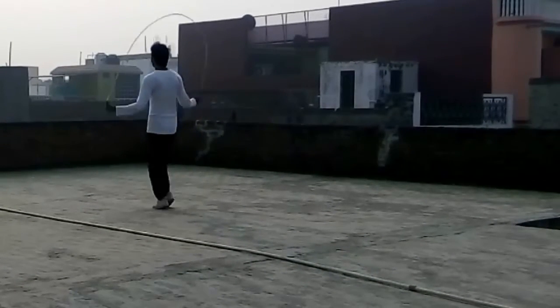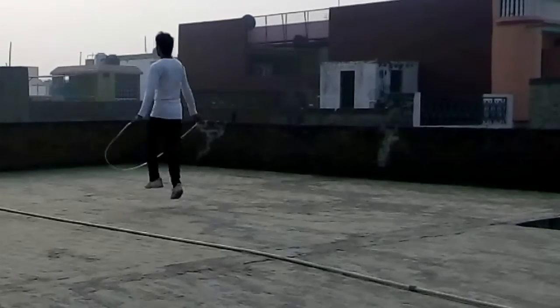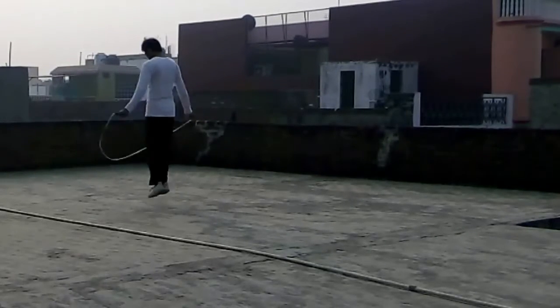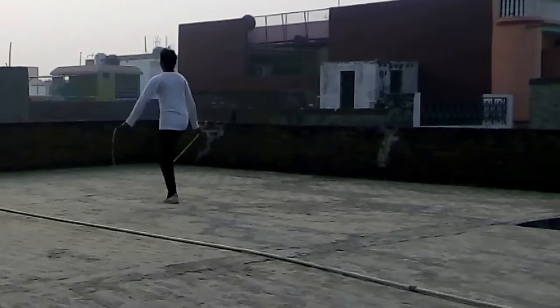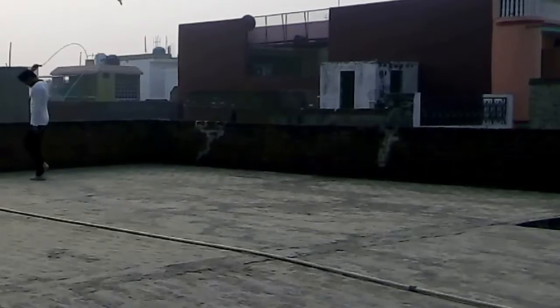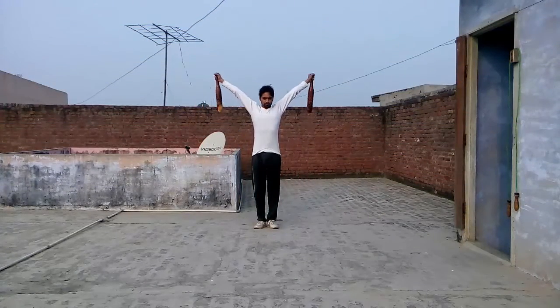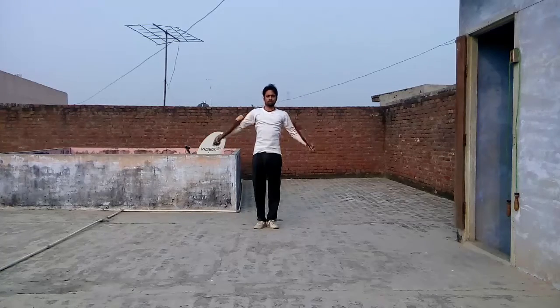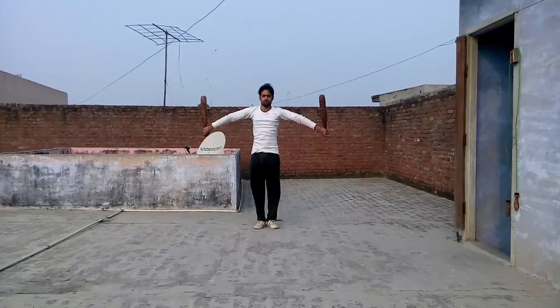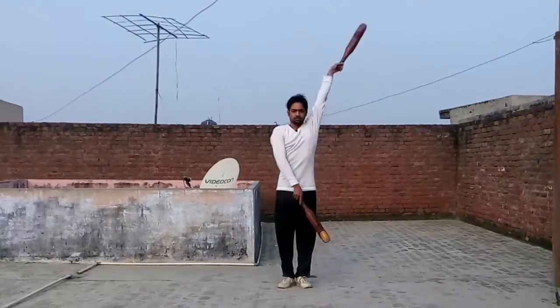Before our workout is completely done, warm up is required. I am skipping the rope here and the video is in double speed. There are various types of rope skip. After the rope skipping, I like to do a light Indian clubs workout for warm up. You can do your favorite warm up workout in place of it.